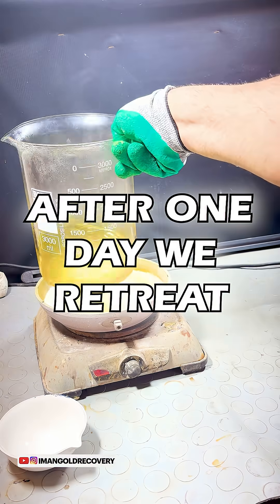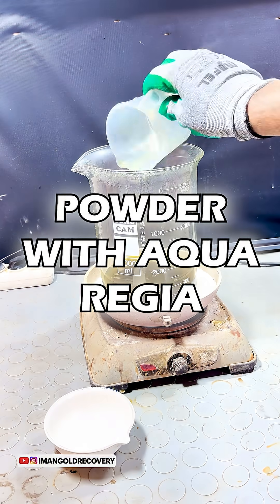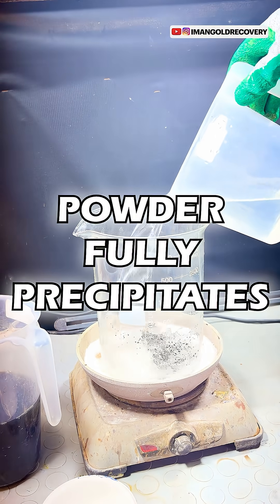After one day, we retreat the precipitated gold powder with aqua regia and precipitate it again. After an hour, our gold powder fully precipitates.